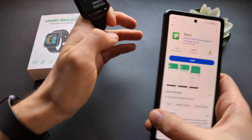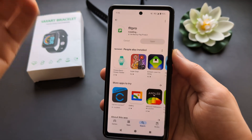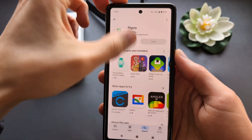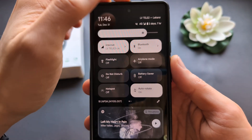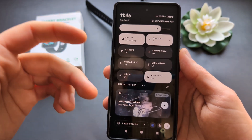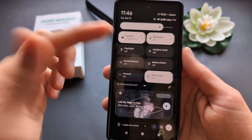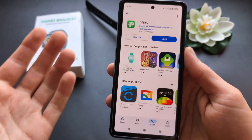Simply search for and install the FitPro app. Before you open the app, make sure you have Bluetooth enabled — this is very important as it uses Bluetooth. Also make sure you have location enabled, and that you have mobile data or Wi-Fi.